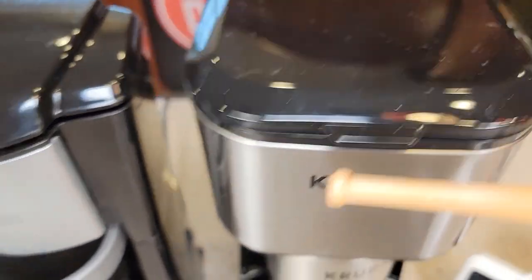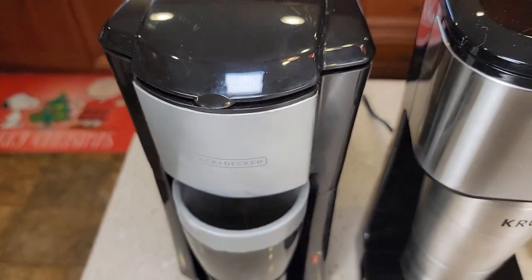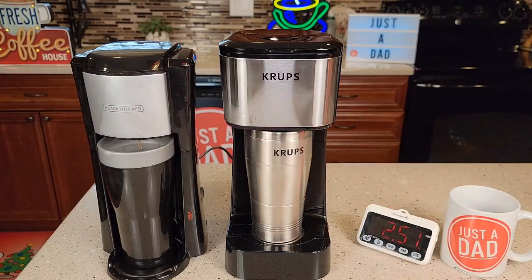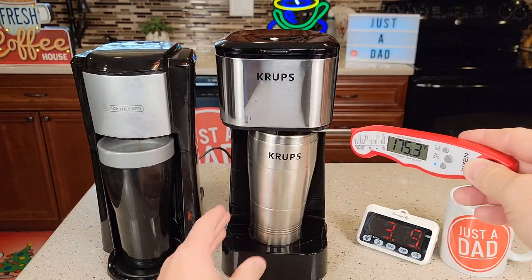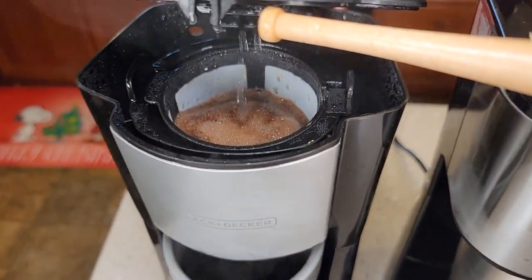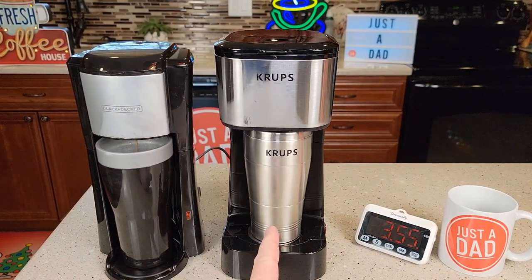There's what the Krups looks like, and the Black & Decker. Got more of a bloom with the Black & Decker. The coffee coming out the bottom of the Black & Decker is very hot — about 196–197°F coming out. The Krups is a little hard to see, but I did see 186°F coming out the bottom. It's been three and a half minutes — the Krups has finished, and the Black & Decker is finishing up. The Krups finished about 10 seconds sooner, and the Black & Decker has just a little bit left to go.